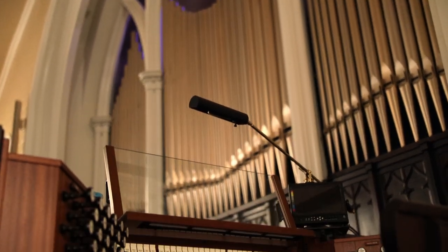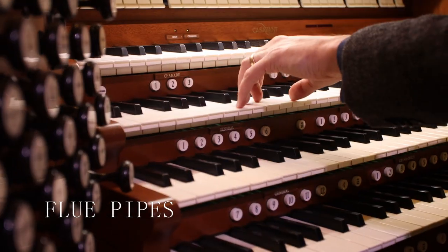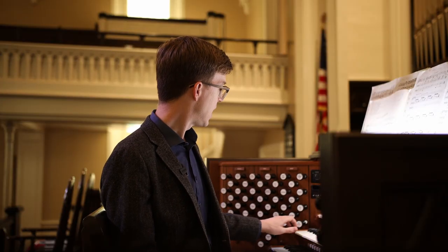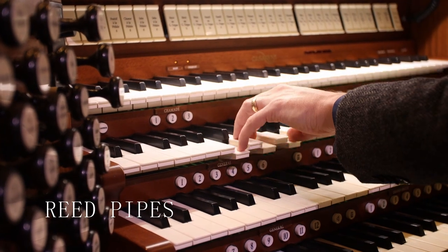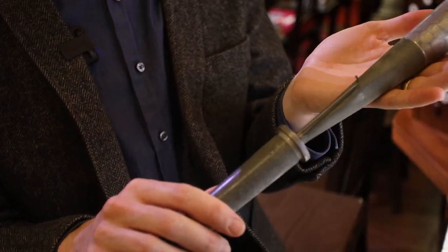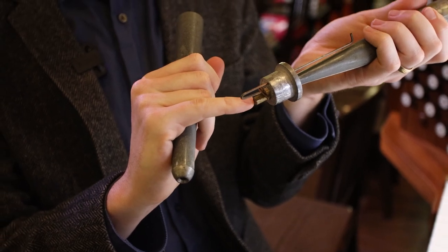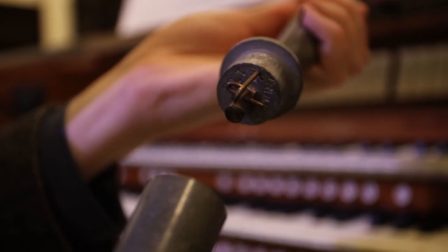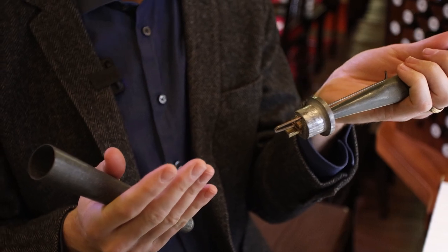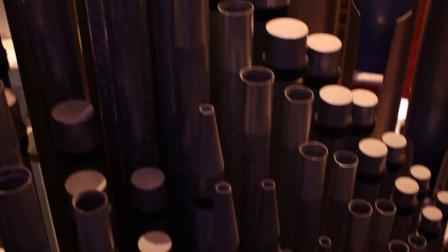Each of the 3,300 pipes on our organ falls into one of two categories in the way that they speak and the way they produce sound: flue pipes and reed pipes. I have a reed pipe here, and inside the boot is a vibrating tongue, so it plays in the same way that an oboe or clarinet produces sound. All of the reed pipes in our front organ — that's more than 550 pipes total — are worn out and need to be replaced.